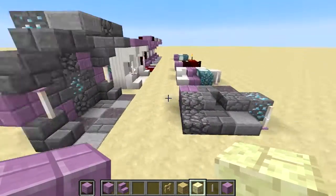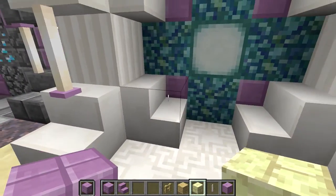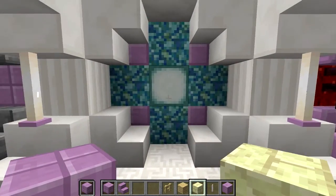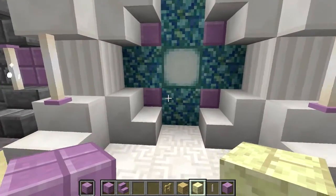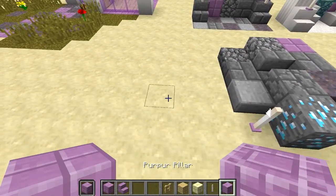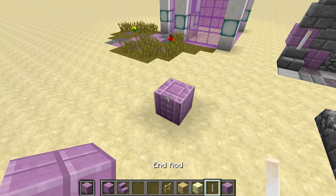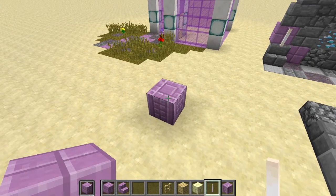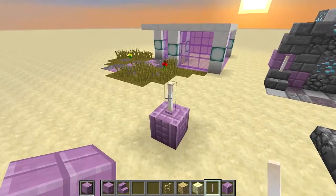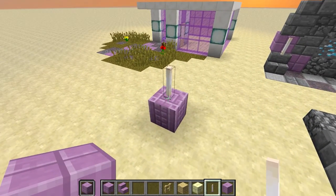Here we can see how the single square in the corner of the purpur block can be used as its own little decorative feature — that's cool and can be applied in other builds. Also worth mentioning: the purpur pillar goes really well with the end rod. They just look really nice together, flowing well and centered nicely in the square. It just works.